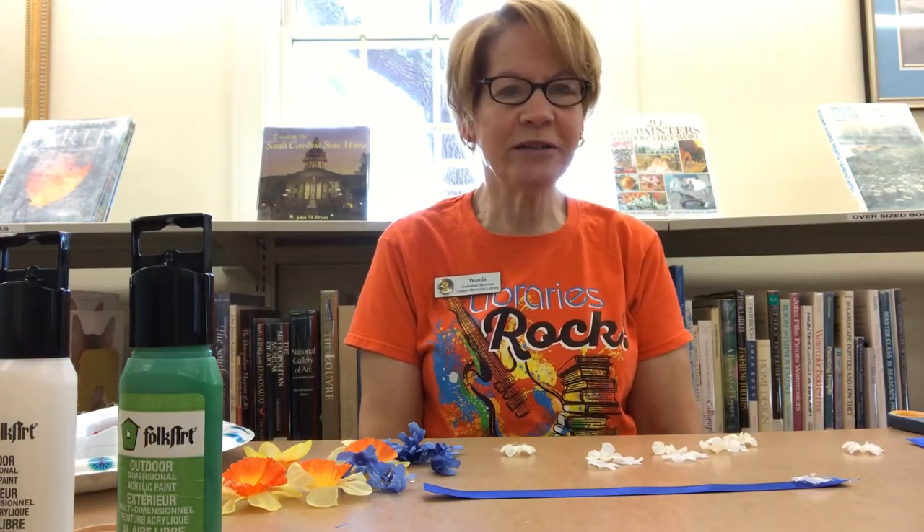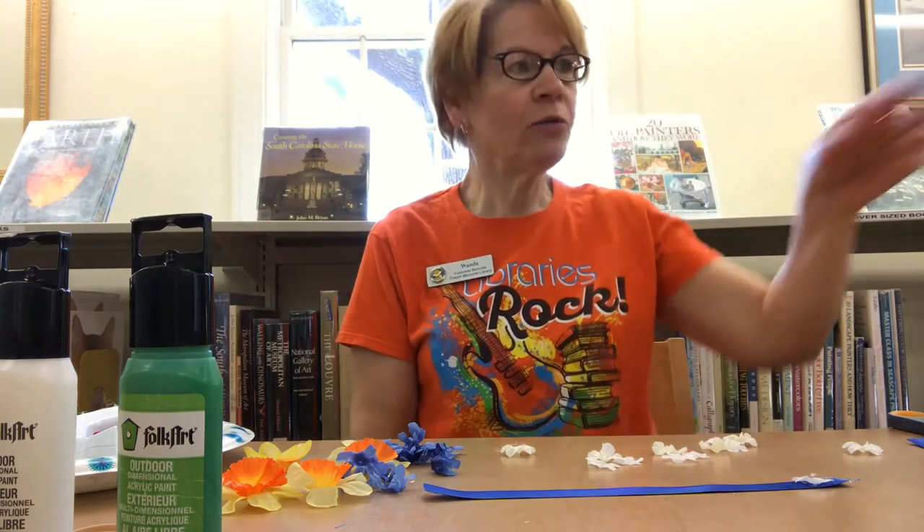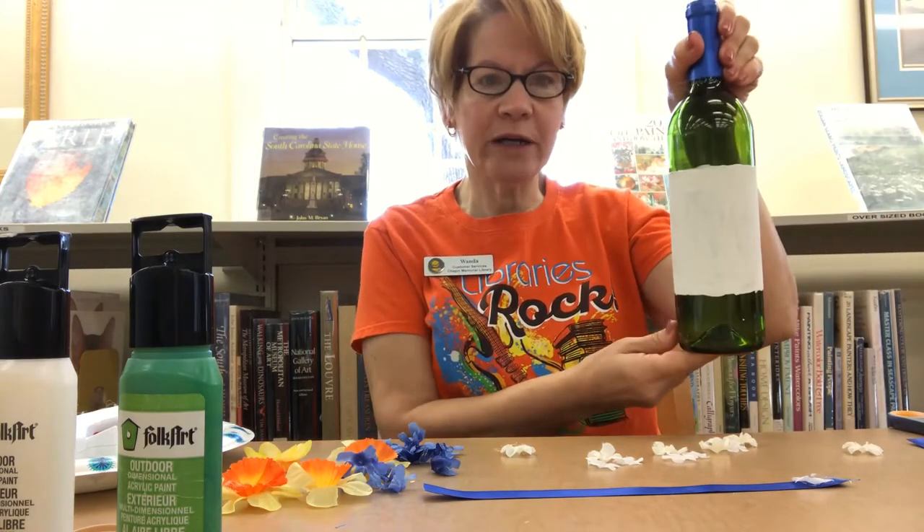Good morning. This is Wanda from Chapin's Craft Corner and I'm going to bring you an online craft again today that you can do at home. We're going to do decorating wine bottles.